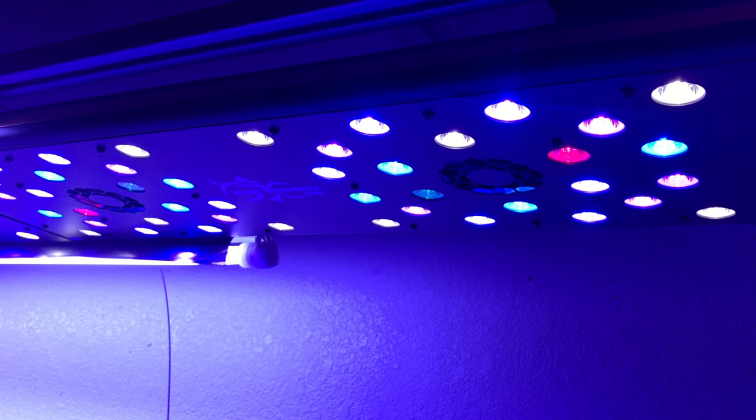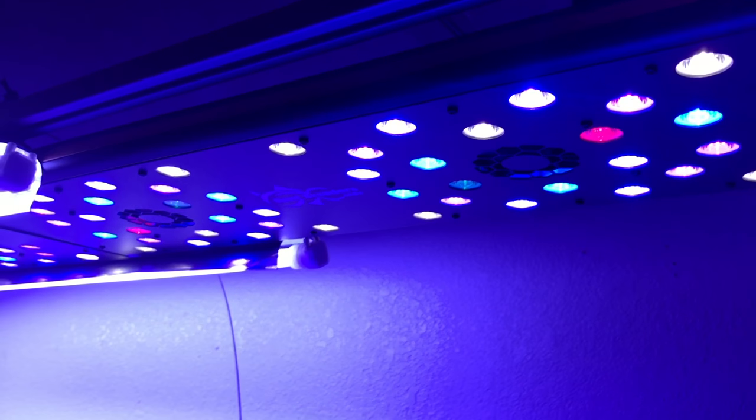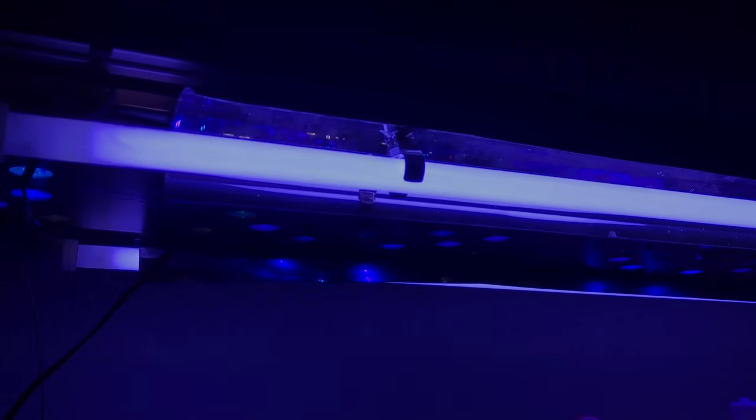If you're tuning in for the first time, this is a Reef Breeder's 24-inch full-ton — pretty nice light. I'm running T5, and the bulbs I'm using are ATI Coral Plus. I chose ATI Coral Plus because it covers pretty much most of the lighting spectrum, and since I'm only running two bulbs I want to get the most bang for my buck.